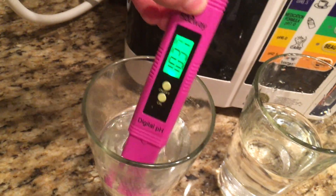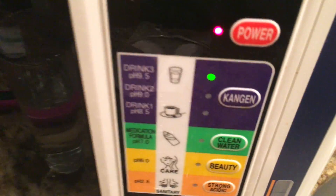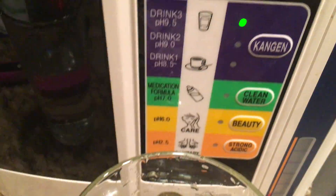So it says it's about 10.3. Now with the drops, obviously the more purple and darker it is, the higher the pH. I have it on the setting 9.5.